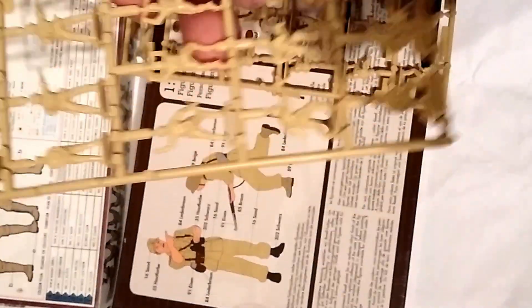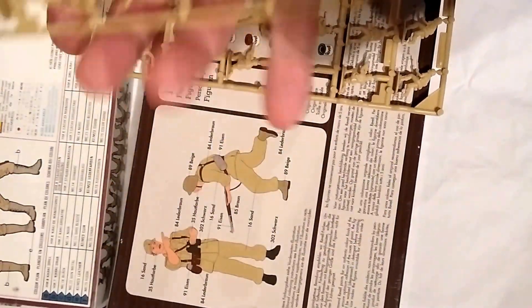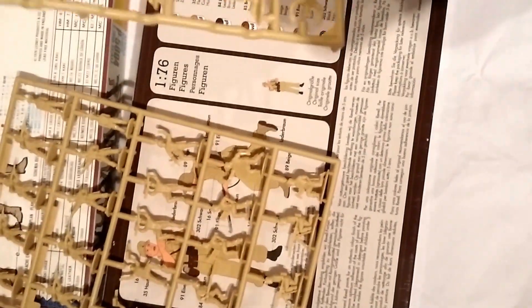You have your assistant gunners for the MG34, a couple of guys crawling, another type of NCO, some mortar crew, and MG34 gunners down at the bottom. Nice detail on these — the Matchbox guys always did have some nice detail. On the other sprue, you get some advancing infantrymen crouched down — I always liked those guys. You get some submachine gunners firing from the hip and some firing from the shoulder, which is a nice touch.